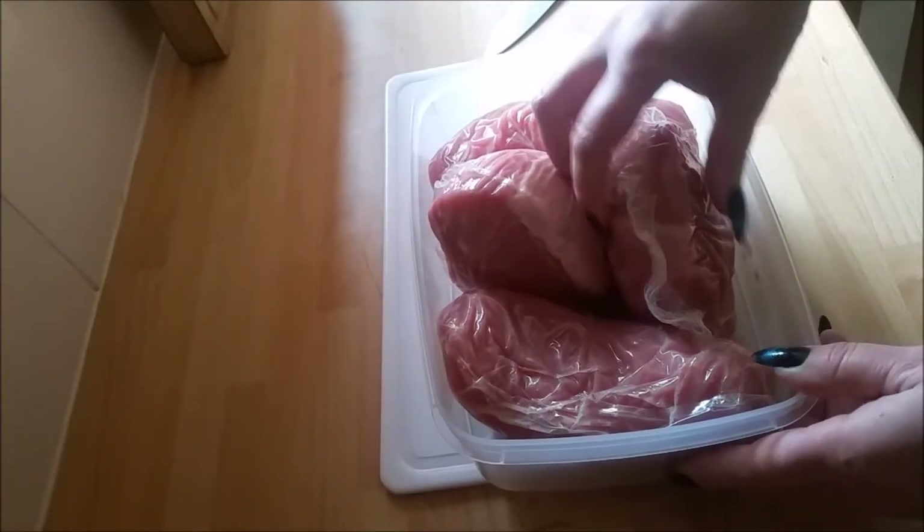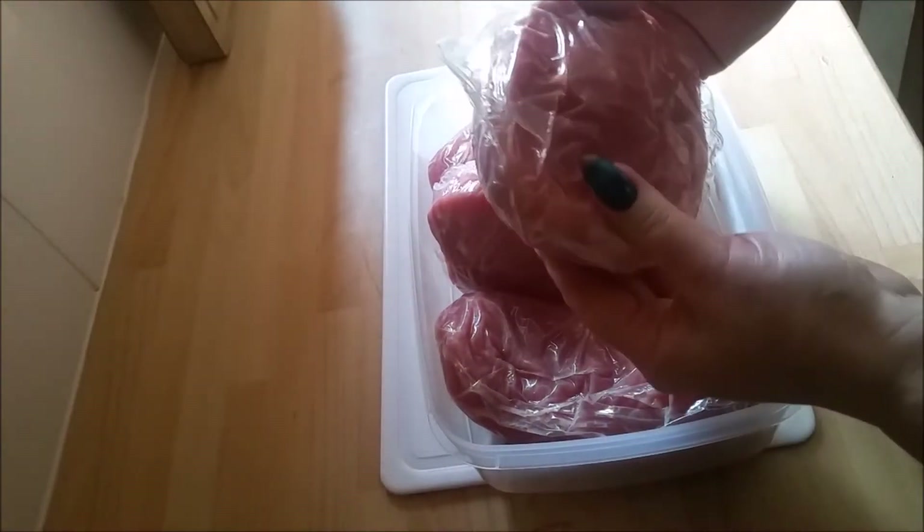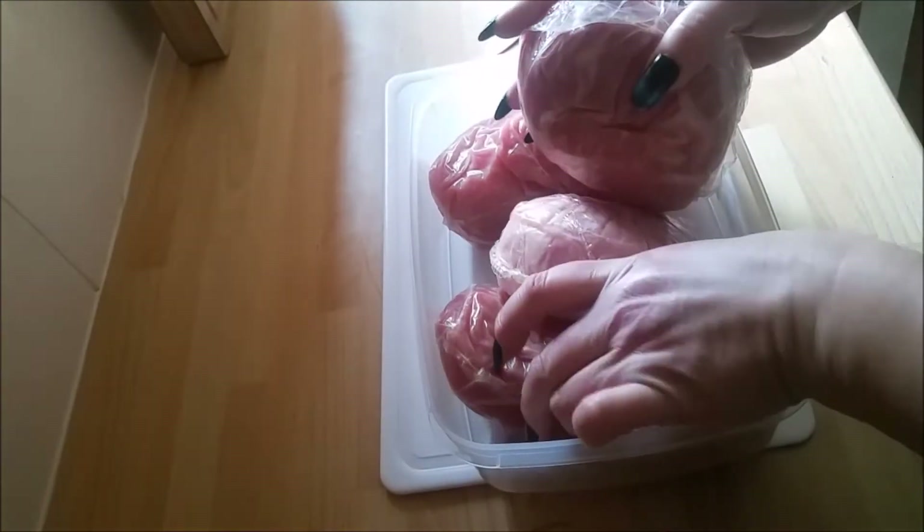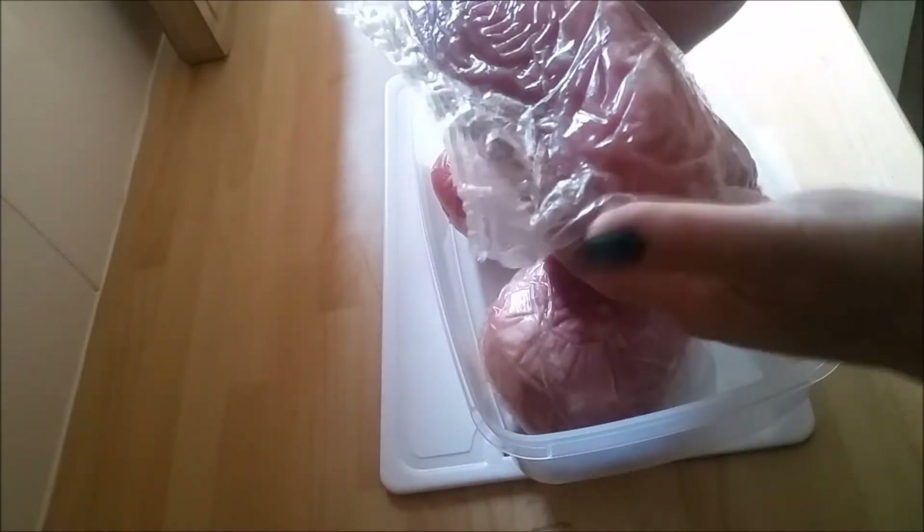These are the gammon steaks that I bought, four for five pounds. There's not much fat on them at all, no skin, but they're kind of lovely.